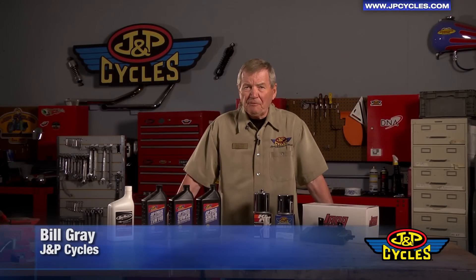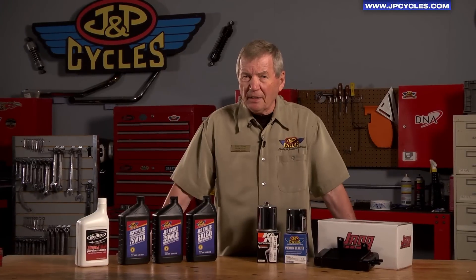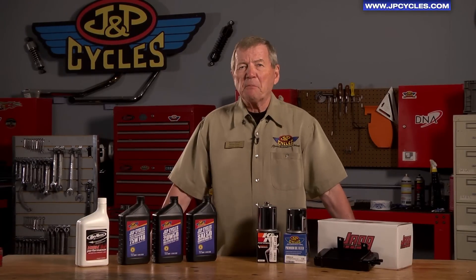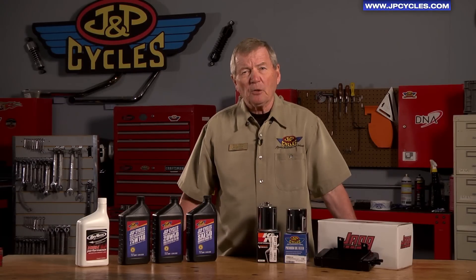Hi there, I'm Bill Gray. I've been a motorcyclist for 58 years. I'm a charter life member of the American Motorcyclist Association, and I've been a member of the J&P family for over 20 years. I want to speak to you for a few moments about motorcycle lubrication.